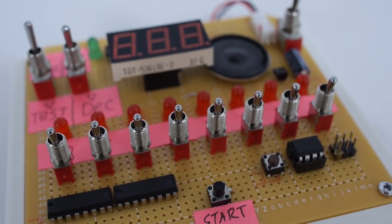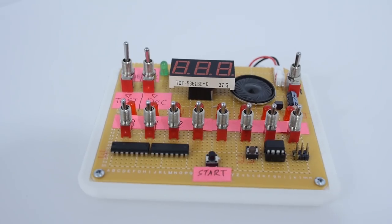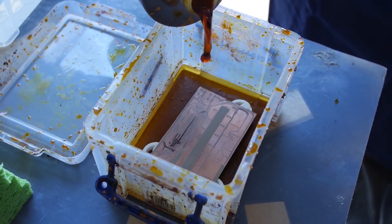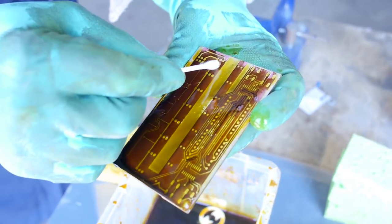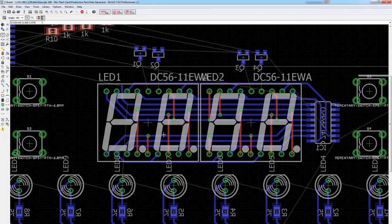In a previous episode we made a PCB breadboard prototype of the Hex logic game, then we made a laser paint version of it, then we refined that design in Eagle and sent off for some boards from OSHPark. So we should have three boards, right? Yep. Let's do this.